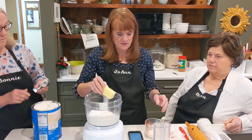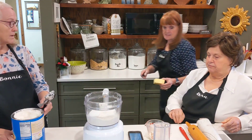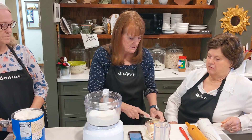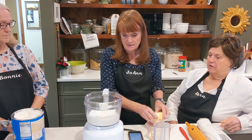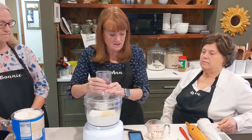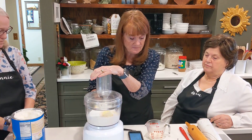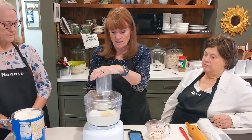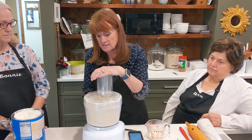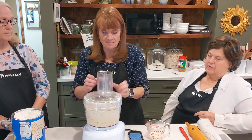I need to cut it several times to make sure it's worked in well — just a cube. Put those in and then I'll pulse that and then add the milk. When I was making it at Thanksgiving time it was a little dry for me, and it takes a quarter cup of milk. I did five tablespoons — a tablespoon is more. You want it in pieces, you want clumps. That's a lot faster than a pastry blender.